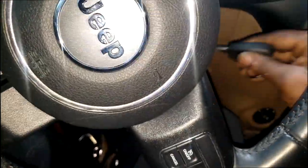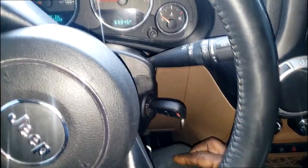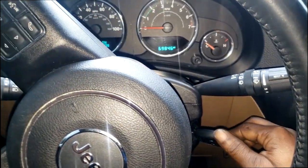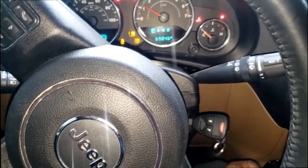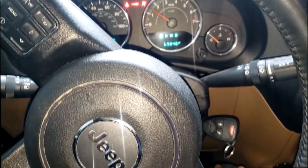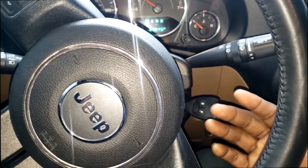Alright guys, I'm back. As you saw from the screenshots, I just programmed the key. Let's see if I get my cranking capabilities back — here we go. It starts and now it runs.